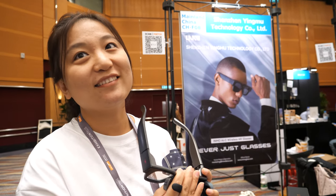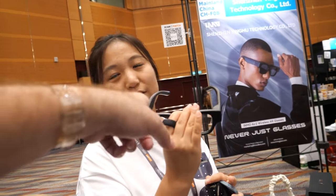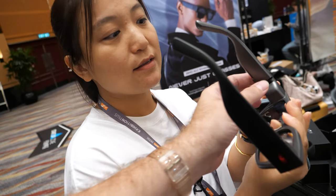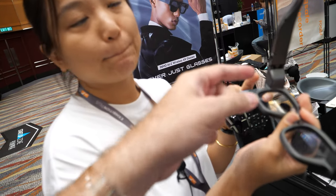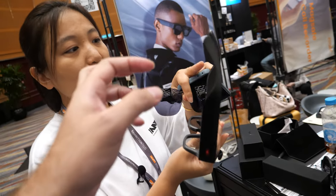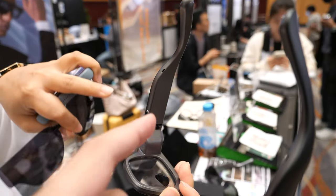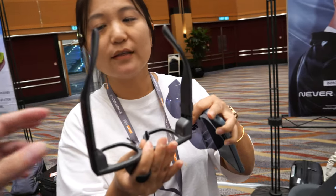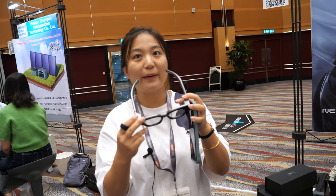For $649, you get dual 720p displays, a directional microphone that captures only your sound from the front, a speaker by each ear, and two batteries — one on each side.